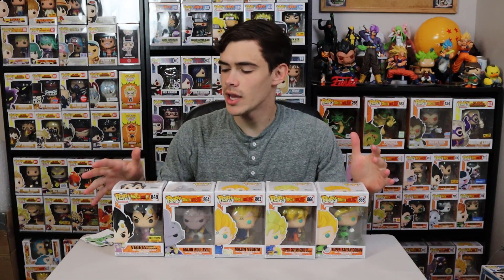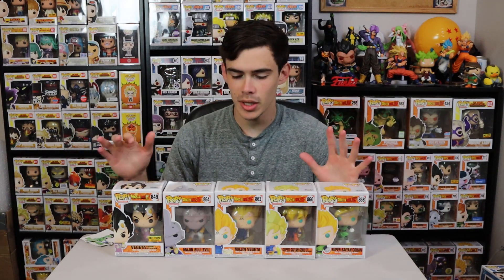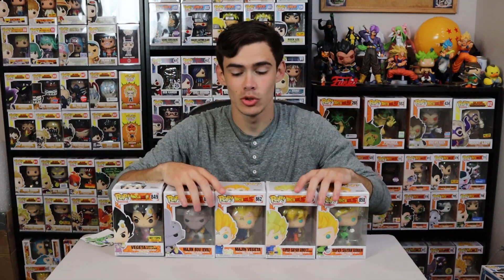This is the newest wave of Dragon Ball Z pops, including the Dragon Ball Super Pop Vegito with Cooking Apron, which is a Hot Topic exclusive. I picked up all of these at Hot Topic on a recent Funko Pop hunt for buy two, get one free — so I bought four and got two free. They were actually available on the Funko Shop a little bit earlier than GameStop or Hot Topic for once, which is really interesting, because GameStop normally gets them even before Funko puts them out on their shop.